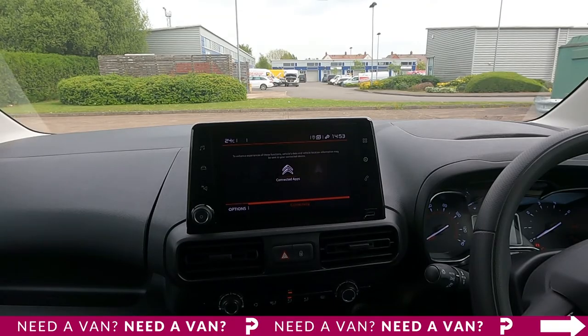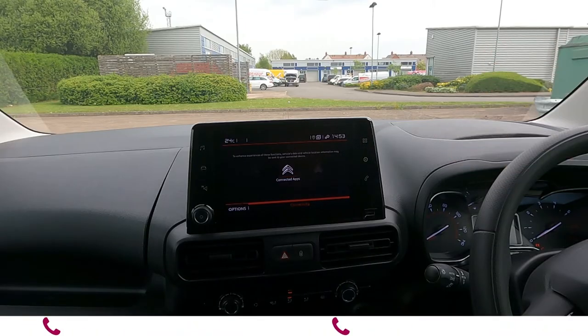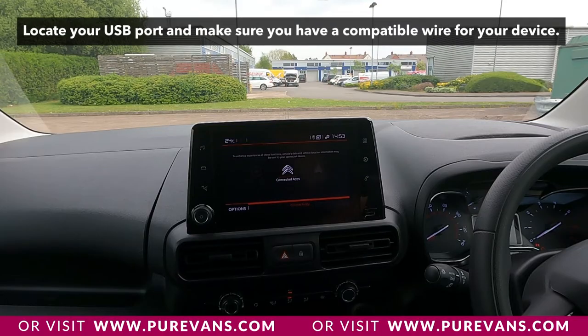Apple CarPlay and Android Auto is one of the best features that comes with most new vans. Most new vans that come standard with a touchscreen display will have Apple CarPlay or Android Auto included. Sometimes people can get a little bit confused on how to set this up. So today we're going to demonstrate exactly how to set it up and what you can do via Apple CarPlay or Android Auto.